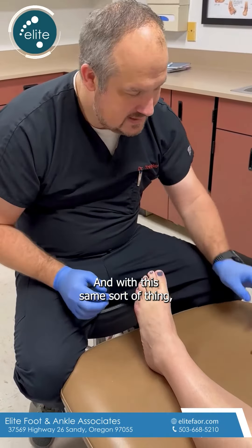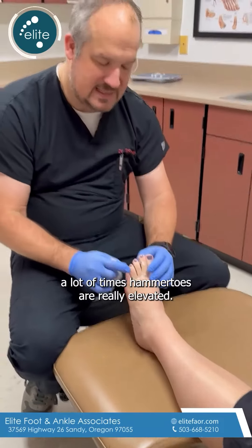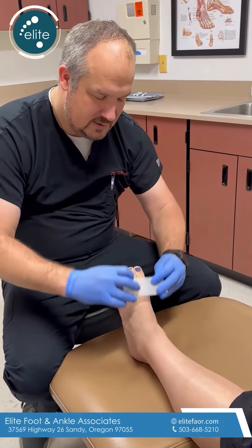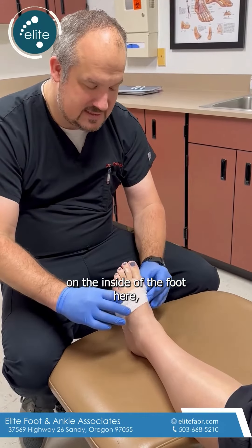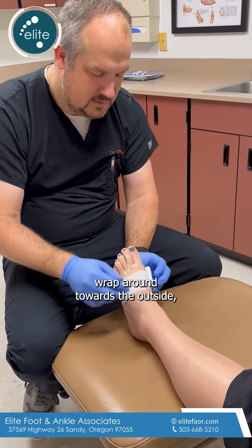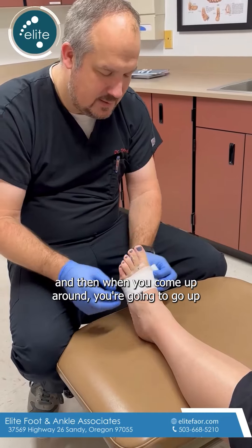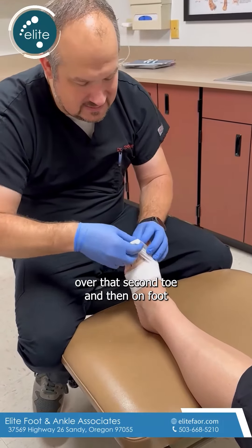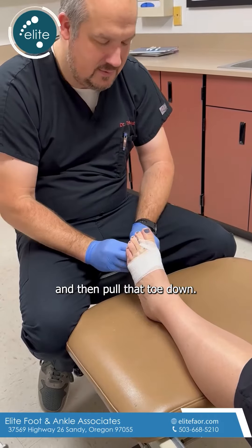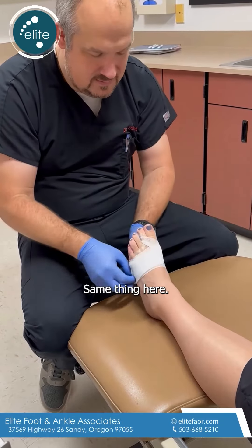With this same sort of thing, a lot of times hammer toes are really elevated, so we want to make sure we keep that toe down. We're going to start on the inside of the foot here, wrap around towards the outside, go around a few times, and then when you come up around you're going to go up over that second toe and then pull that toe down.